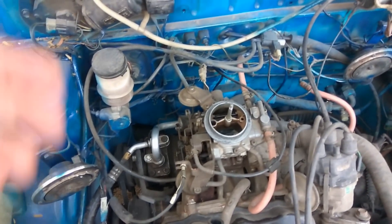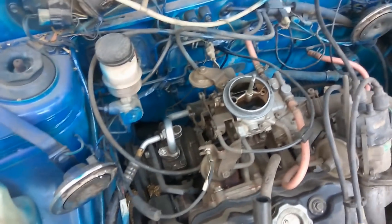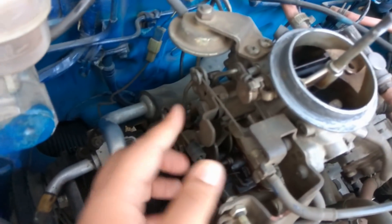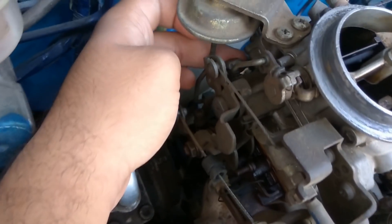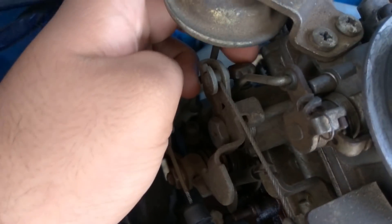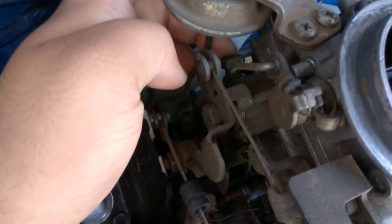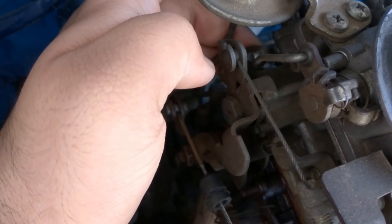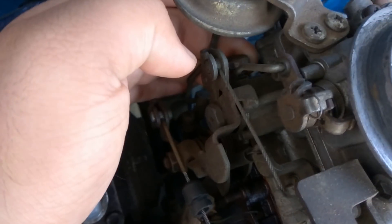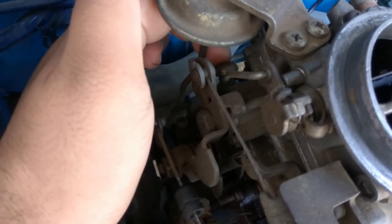Now if you find that your idle is either too high or too low, you need to adjust the idling screw. The idling screw is located near your choke wire — it has a Phillips connection. If you open this screw, your idle becomes lower; if you tighten it, your idle goes higher. Adjust this screw to your desired idle speed.